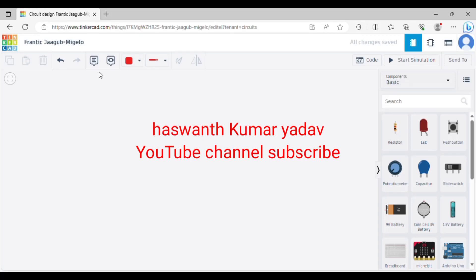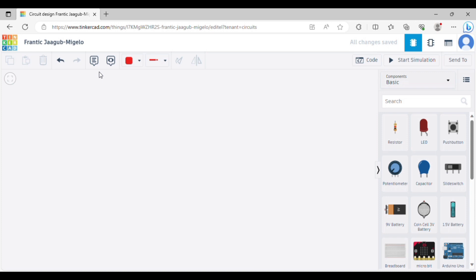Hi friends, Ashranth Kumar here from UTM. Welcome to the basic stinger card program in the circuit design program. This is the 5th tutorial video.